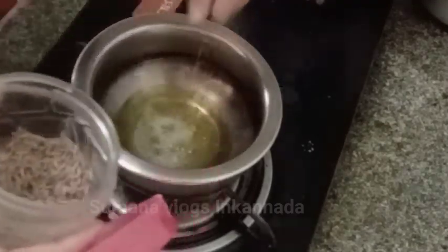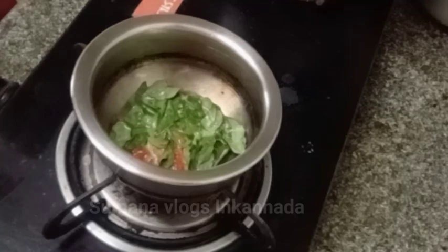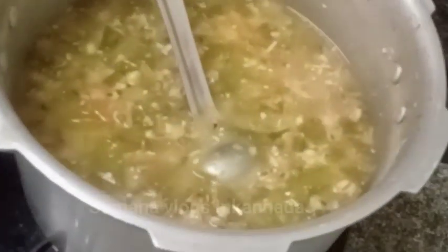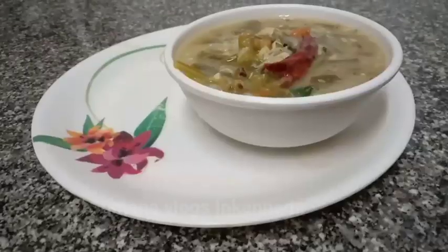Actually, I will put 1 teaspoon of ghee in the pot. Then it will take about 6-8 minutes. I will add a quarter teaspoon of salt. Make sure to add pepper. I will add some salt and seasoning, then leave it to cook.